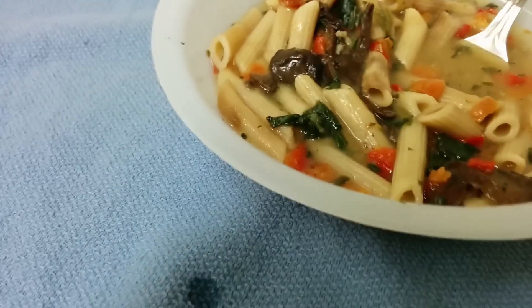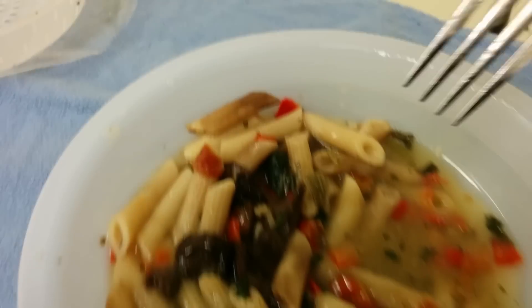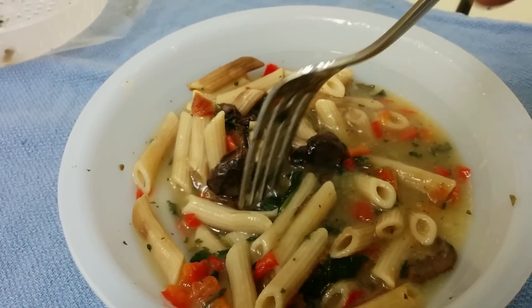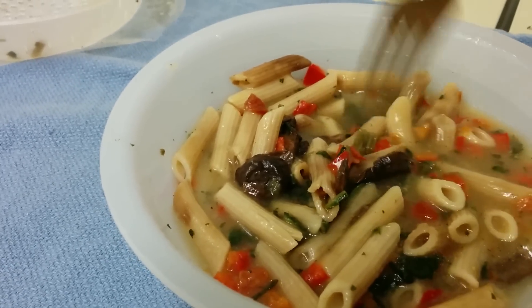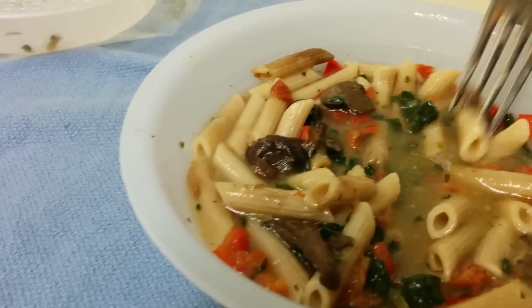The mushrooms are good — they're firm. I like mushrooms. Pasta's done well. Spinach is good, it's a little clumpy, so you kind of want to spread that out a little bit. The red peppers are a very distinct flavor.